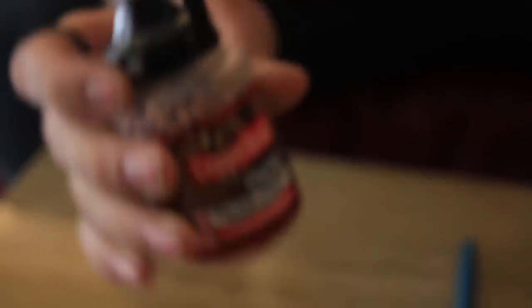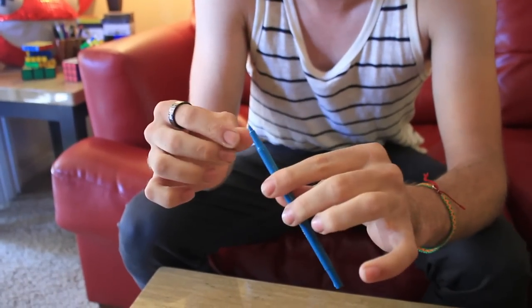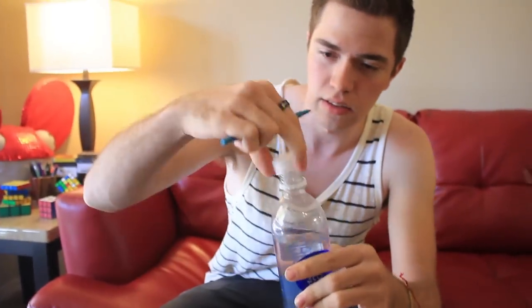This is what you need. You need some BBs, like they go in a BB gun. And this is a gimmick. What the gimmick is, is you take the top off the pin and you put some BBs inside of it so it weighs down. So this is how the illusion works — you put a weighted pin in the bottle.